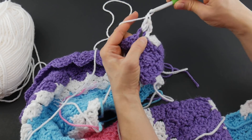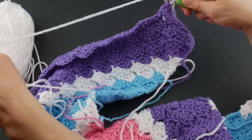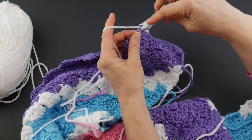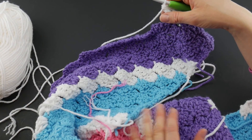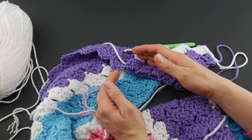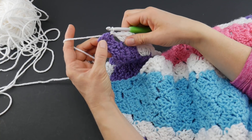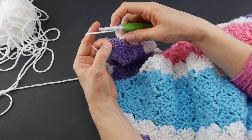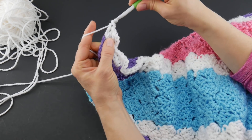Once again, join with a slip stitch in that third chain up, chain three, and hopefully this part of the row will seem very familiar since you've worked the whole increase. Work your three double crochets - one, two, three - join with a slip stitch in that third chain up again, then chain three and three double crochets into the turning chain space. We're going to work this all the way across our row. When we get to the end, go ahead and chain three, work three double crochets into that last turning chain space.